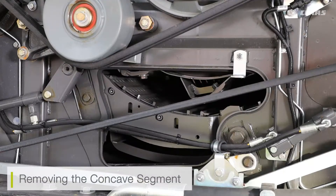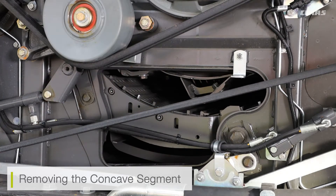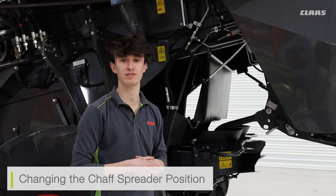We can also remove the concave segment itself. This is if we might want to change from one concave segment to a differently spaced segment for additional crops, or we can also get to the side of the drum itself if we'd like to clean it down at the end of the day. To remove the segment, we remove the two locking nuts on either side, then lift it up and slide it out of the side of the machine. We can also move our shaft spreader into the maintenance position, which moves it backwards so that we have access into the back of the sieves if needed.